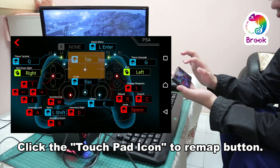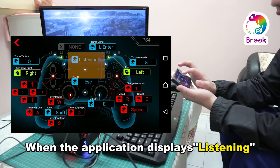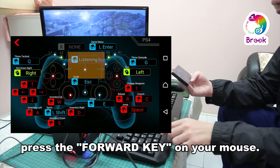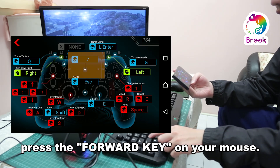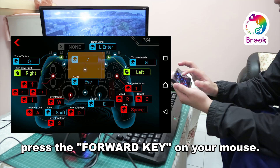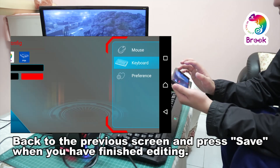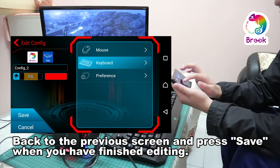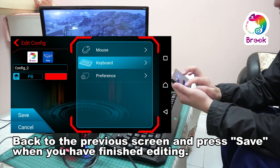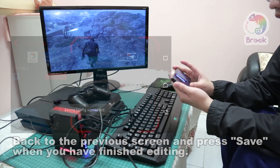We will change it from the tab key to the key we prefer. Now we will press the tab key on the interface, and it will show it's listening. Since we want the PS4 controller's touchpad to be Z on the keyboard, we hit Z. We can see the corresponding key of the touchpad is now Z on the keyboard. You will see an F4 key on the left, which means after we finish the configuration, F4 will switch on this config file. Press save, then it's done.